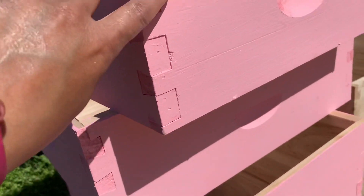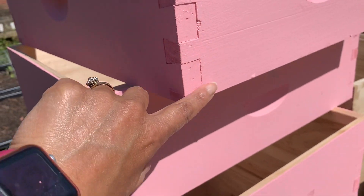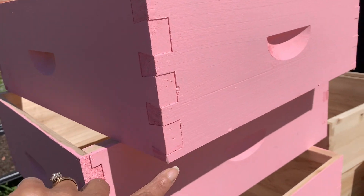I just wanted to show you — I'm going to pay special attention to making sure that I have a nice thick coat right here on the joints.